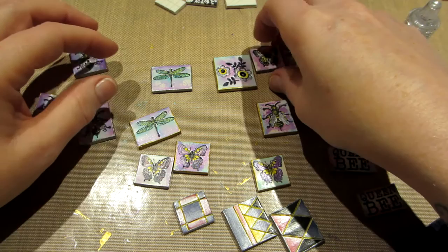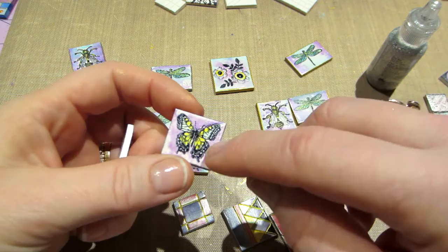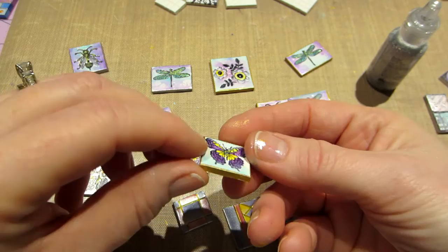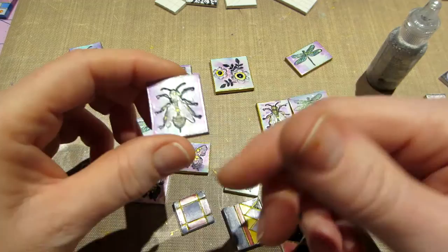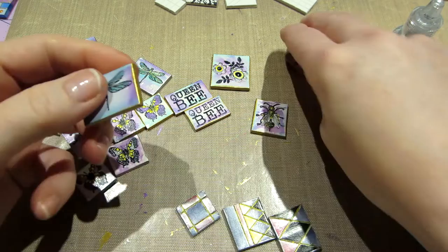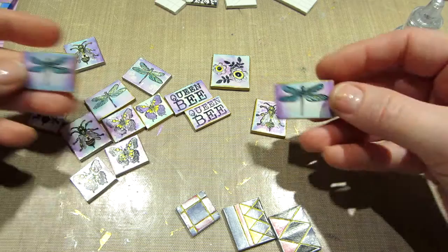The butterflies are similar — can't really see the blue wing on camera but they look good. I varnished everything and put silver or gold on the edges. You could also use gold leafing pens — I just have the paint. These dragonflies are my absolute favorites — I love them, they are so cool.